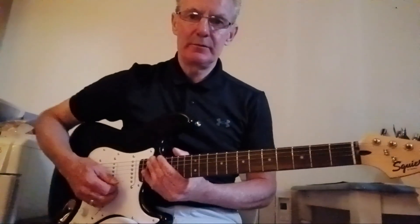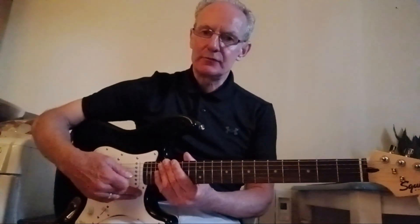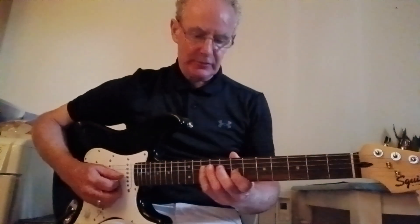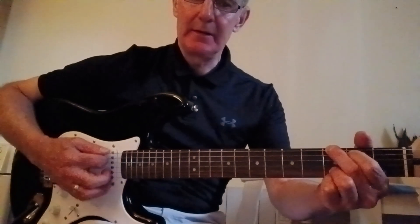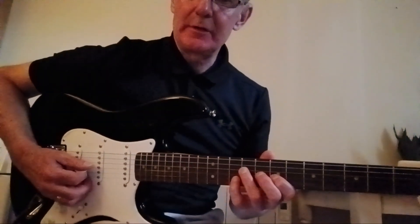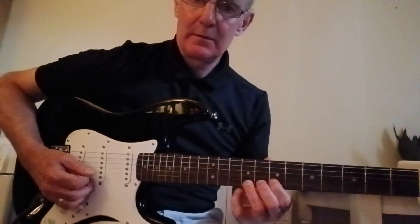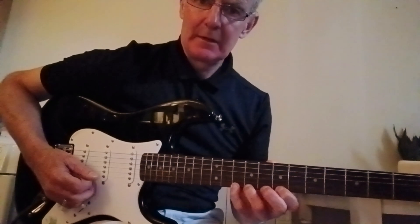Now I'm in standard tuning, unlike Guns N' Roses who are tuned down. I prefer standard tuning. So your scale is the D scale for the D chord — C9 and G, back to the D. The position they use is around here.